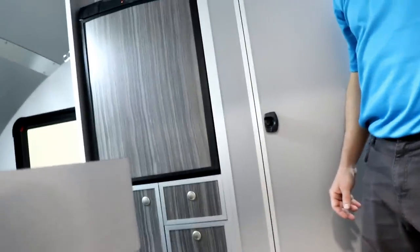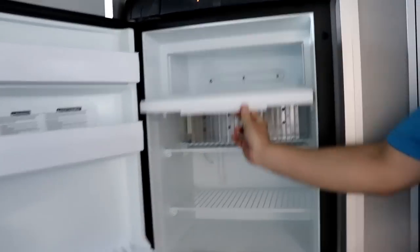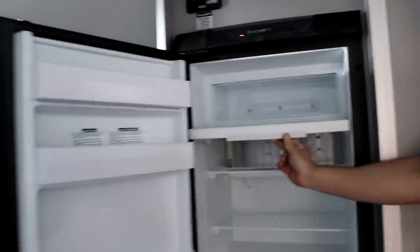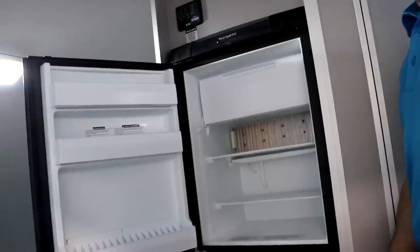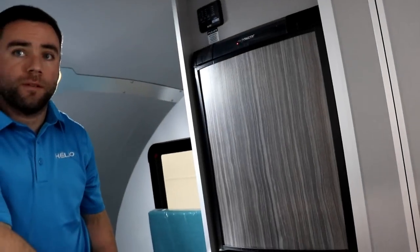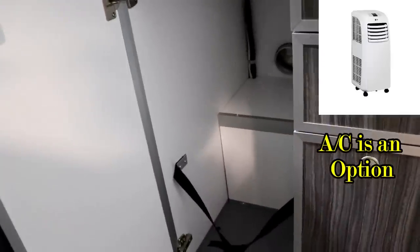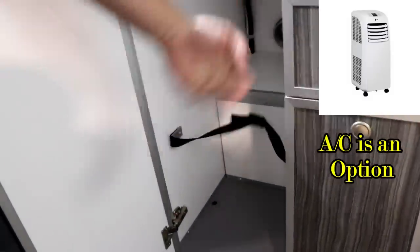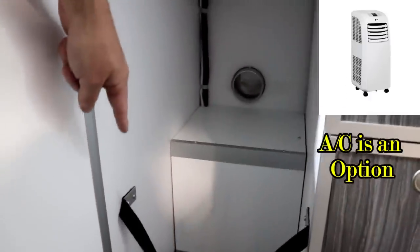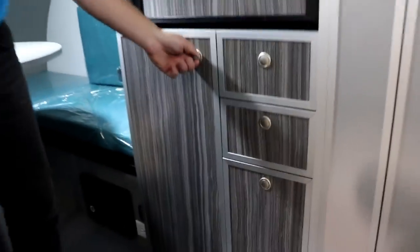The RV-style refrigerator is a three-cubic-foot unit with a cooler on top — the type you see typically in smaller RVs. It's an automatic fridge that works on 110-volt power or propane. Under the fridge there are drawers and a space for the portable AC. You remove the door — or the dealer can do it for you — and there's a strap to make sure the AC doesn't come out, a drain on the floor, and plastic protection. There's a vent and an electric connection on the back of the storage area. If you don't need AC, you just have more storage. It's a small trailer but there's a lot of storage inside.